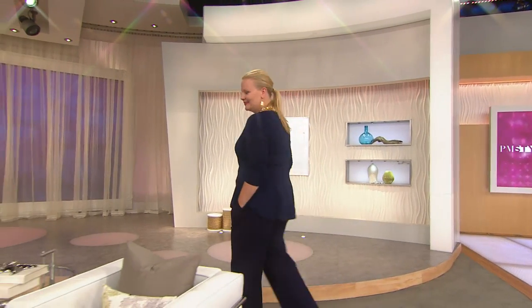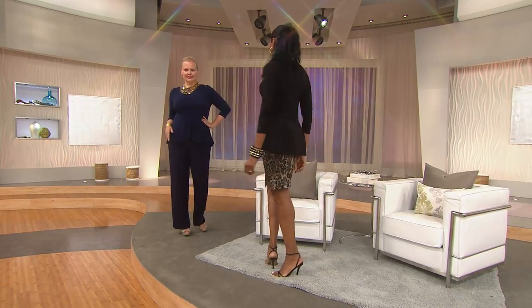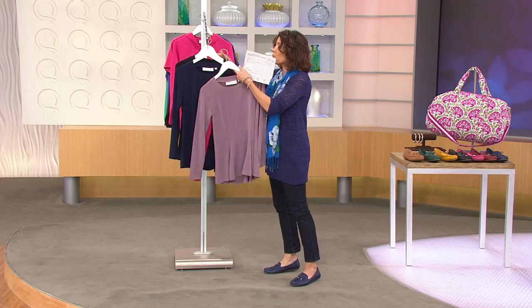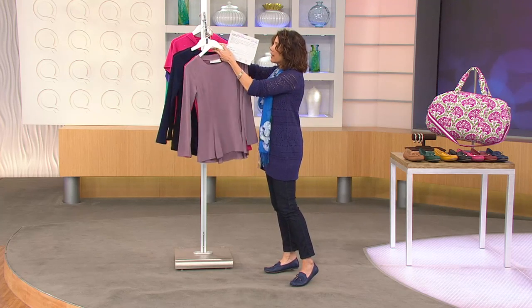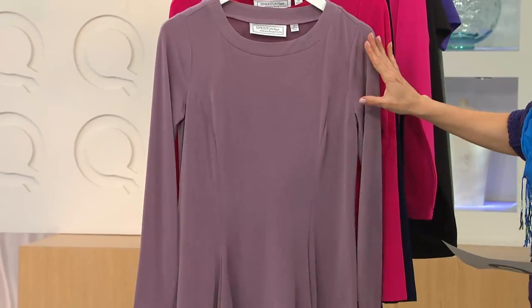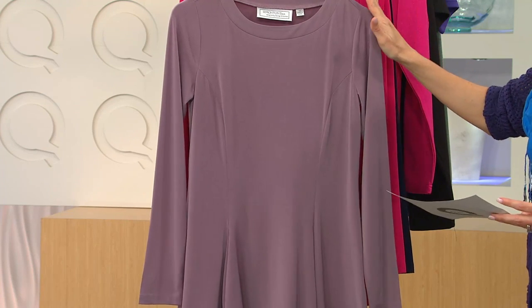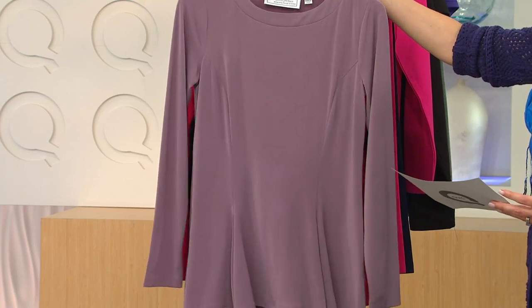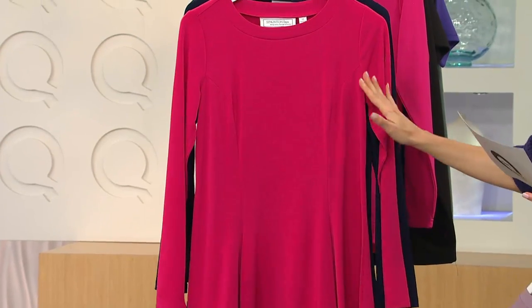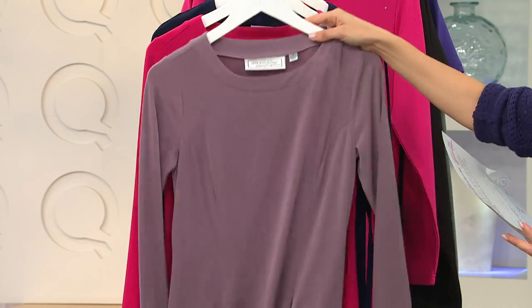This is a really fresh approach to a peplum top. We're doing it in navy and black, and we also have two really beautiful colors. This is what we're calling vintage orchid — a very sophisticated, dusty orchid color, somewhere between blush, nude, and mauve. Really, really pretty. And then get ready for raspberry, which is a deeper, saturated fuchsia.